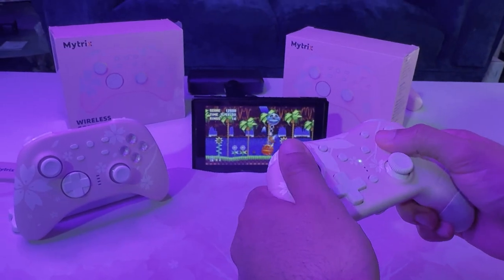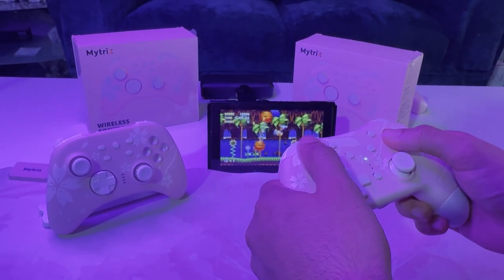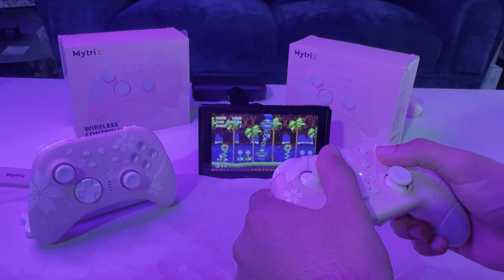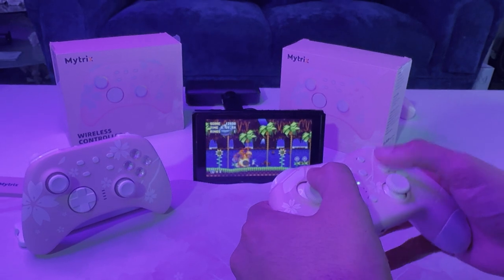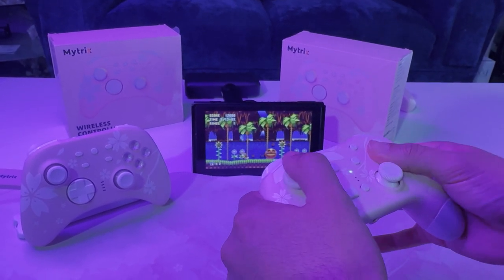The original Cherry Blossom controller has adjustable vibration, 6-axis gyro sensor motion control, a 3.5mm headphone audio jack, and it's still very great to play your games handheld. While the Cherry Blossom controller is still a great pick at just under $35, I still believe that the new version is worth picking up.